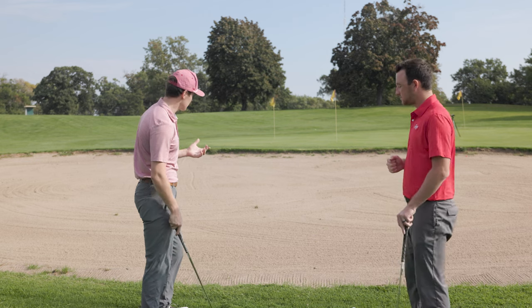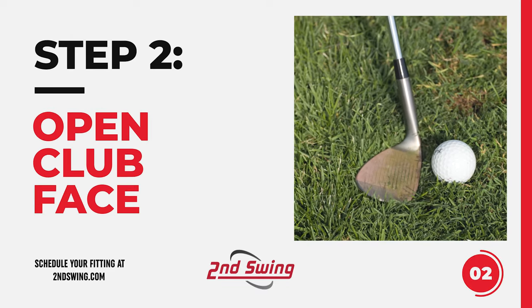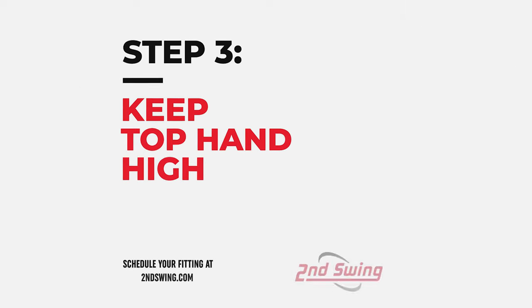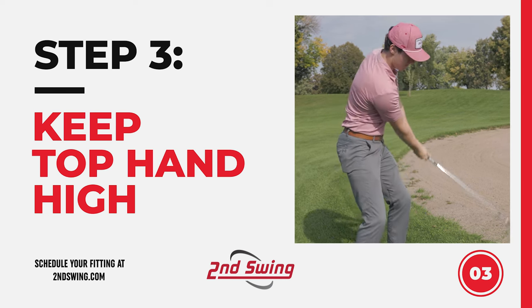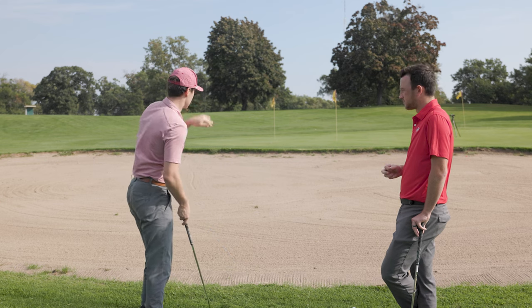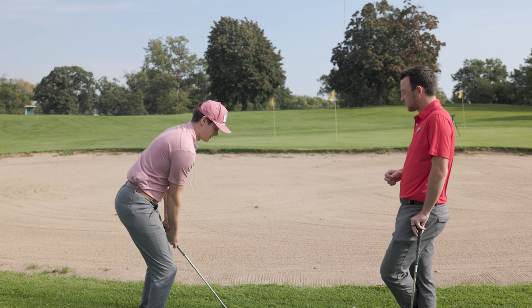Basic three-step process: you pretty much align like you would any typical chip shot, and then you start by opening your body and then you open the face. The key is I like to keep my hands a bit low. When you release it, you're going to want to release it hard at the bottom. The key is not to let the wrists turn over and let that club close at all. You're going to want to keep the back of that left hand pointed high through the entire swing - you don't want any closure, because that's just going to send it shooting. So: open the body, open the face, put those hands low, and just release the heck out of it.